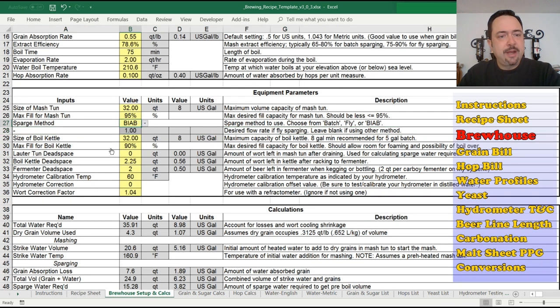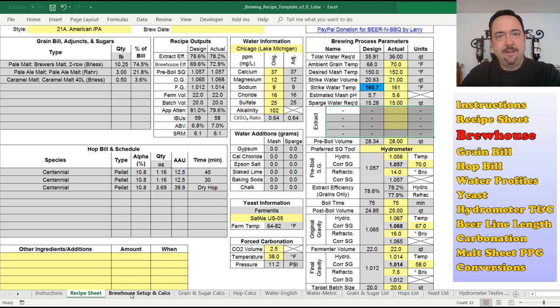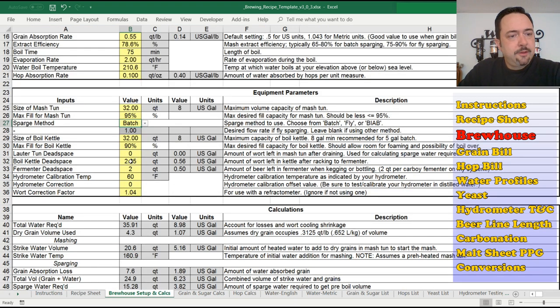The same thing for brew-in-the-bag: you pick it, and back on the recipe spreadsheet it blanks everything out because you're just taking the whole sparge water amount and dumping it into your kettle with the grains. It gets rid of any confusion. The extract version is the same — you're just pouring malt powder or syrup into the kettle, so sparging isn't necessary at all. But for those who wanted to see that on there, there you go — it's there for you now and should help some of you.